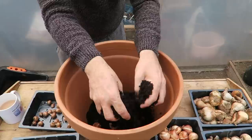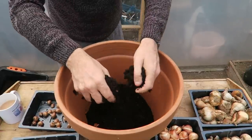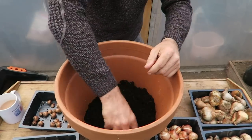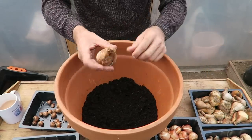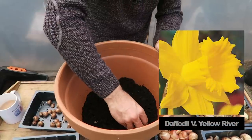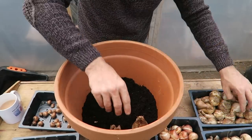We then need to put a layer of compost on top of these. We don't need to add any extra feed because the bulbs are already carrying everything they need. Our next addition is our large daffodils.